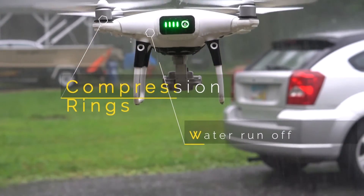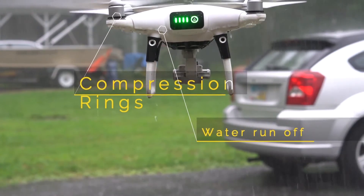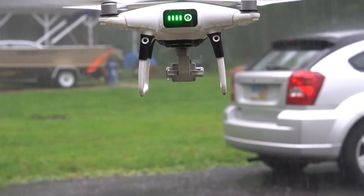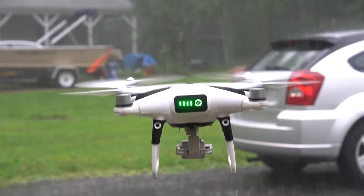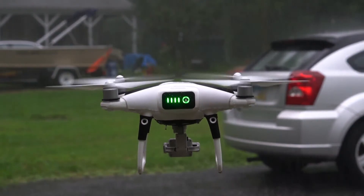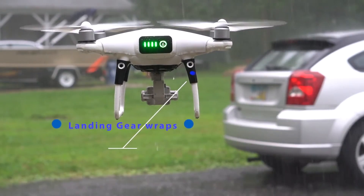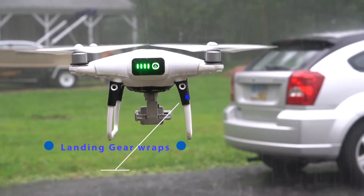Neoprene is probably the best material to keep out water, and it also just allows the water to drip right off. That's what we're really trying to do here — get that water to drip off and not go inside of the drone. Inside the landing gear of the Phantom 4, we have electronic components. Because of that, we needed to make them much more water resistant and needed to support the clips on the back of the enclosure. Utilizing the wetsuit, we were able to wrap it around really tight, give it a good seal, and also give the landing gear a lot more support, which makes for a much better flying experience.